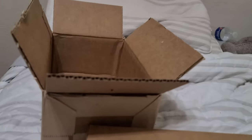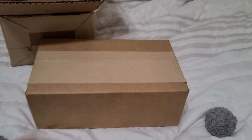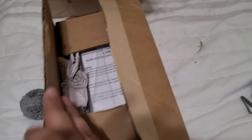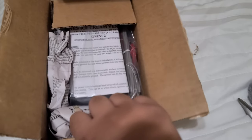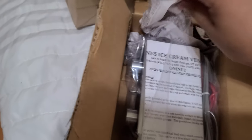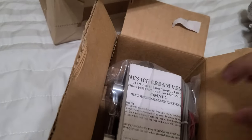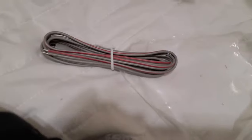I just went ahead and took off the tape — I didn't have to show you all that process. It finally came, so I'm going to take this last bit of tape off. Okay, I went ahead and took off the tape, so let's open this up. I'm doing this one-handed. Oh boy, here it is! I got the plastic bag off — boom, it's officially here.